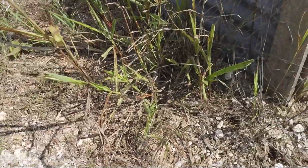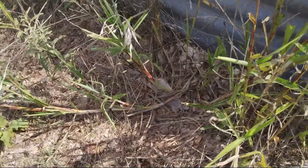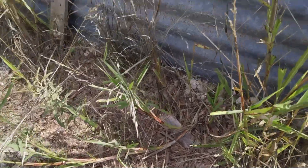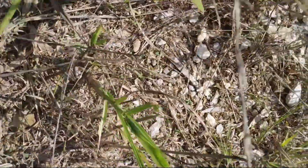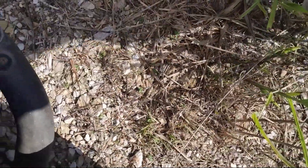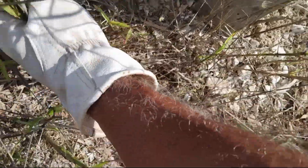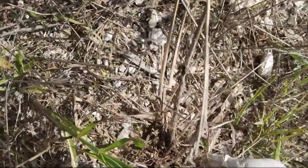Especially large weeds, long ones — those go, but see, it's coming from the root. Usually I have to use both hands. Here it's coming from the roots.